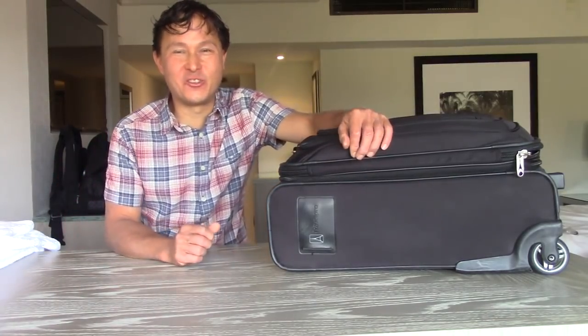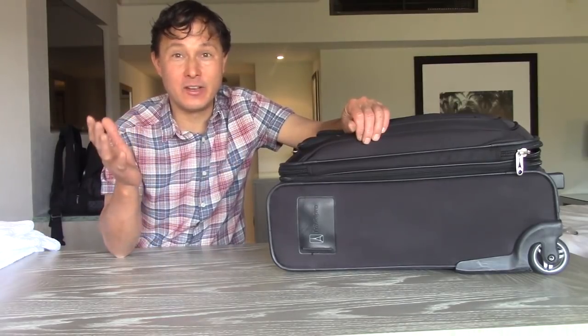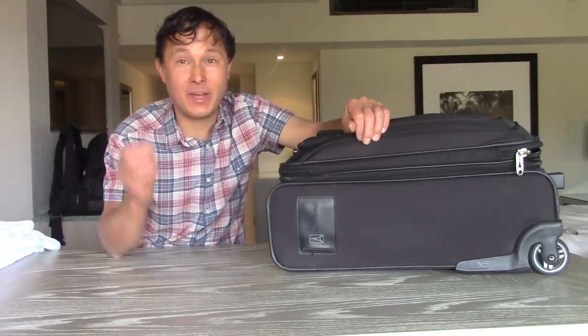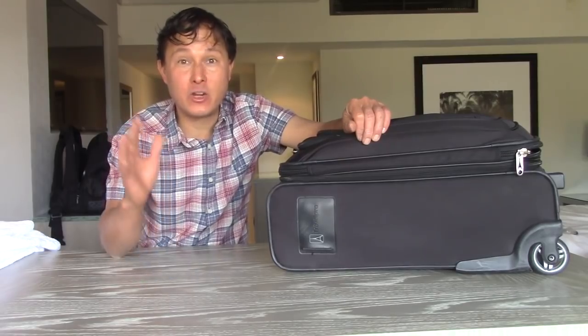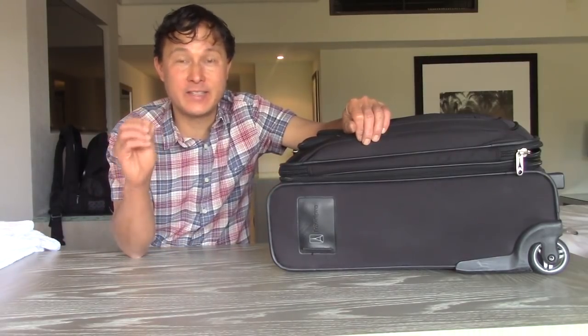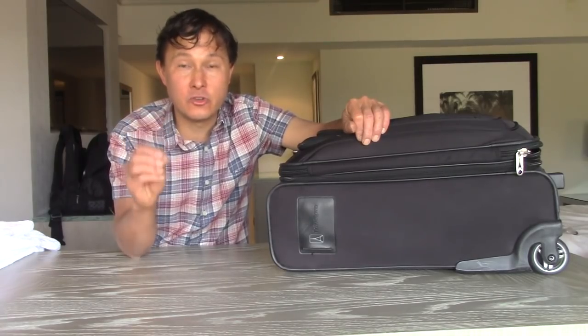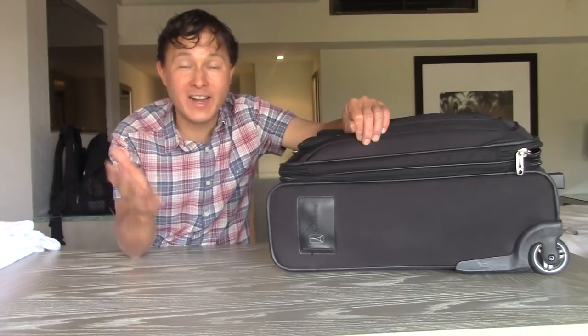Alright, this is John Kohler with discountjuicers.com. Today we have another exciting episode. If you noticed, I'm actually currently traveling, and when I travel, I travel with a juicer so I can keep up my healthy diet — especially maintaining my morning celery juice that I've now been doing for over 90 days.